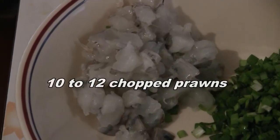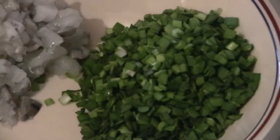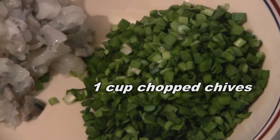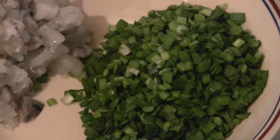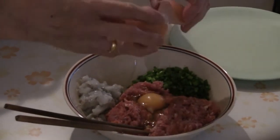Chop up 10 to 12 prawns into bite-sized pieces. Then have a cup of Chinese chives finely cut — you can also use green onions or whatever has a bit of green in it. Then add one egg into the ground pork.